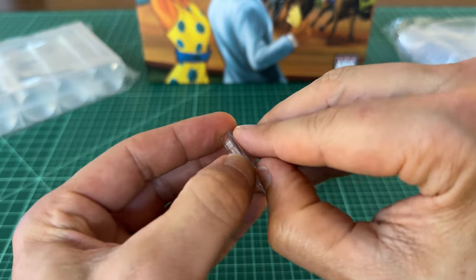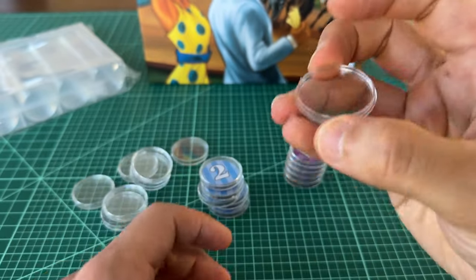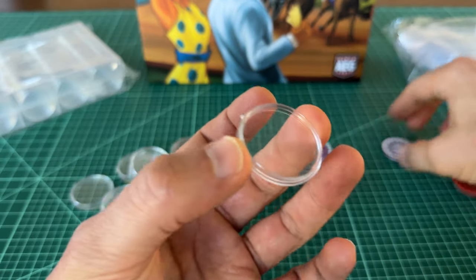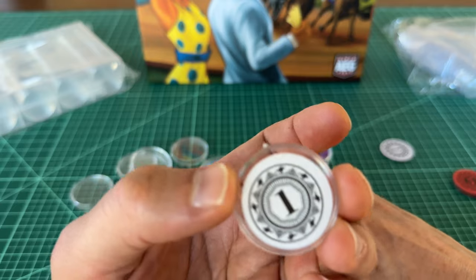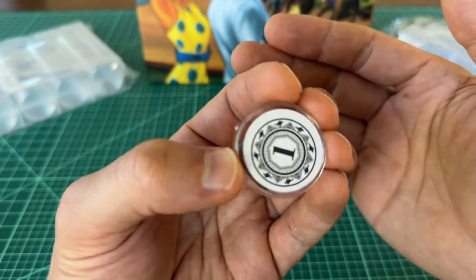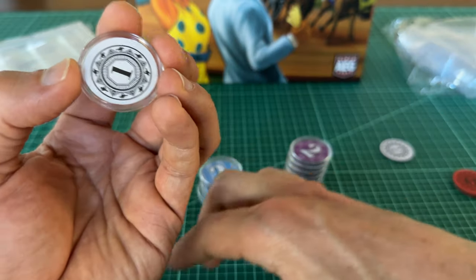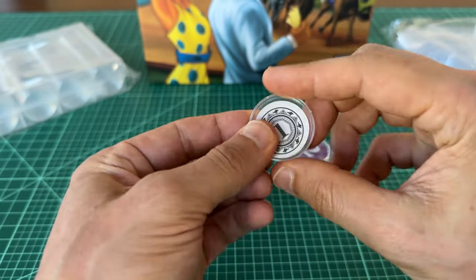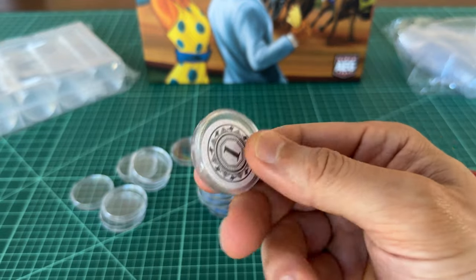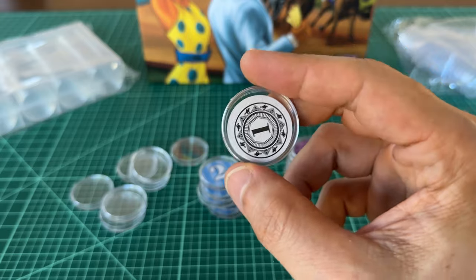For those that are curious, you can use these same 30 millimeter capsules for the money tokens as well. You can see the slosh and space in the 30 millimeter. Close it up — so this is an easy way to upgrade your actual money tokens if you want to.